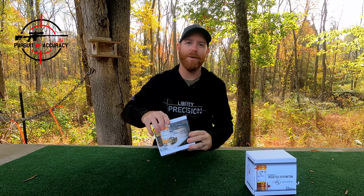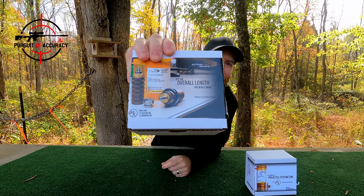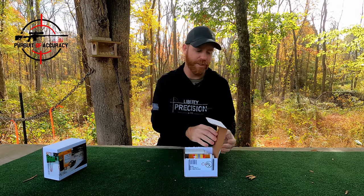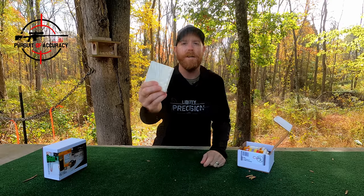One thing I'll say — if they did nothing else right, they got the marketing right, because they have some really funny marketing stuff. Now let's open up this other box and look at the components, which is the most interesting part.